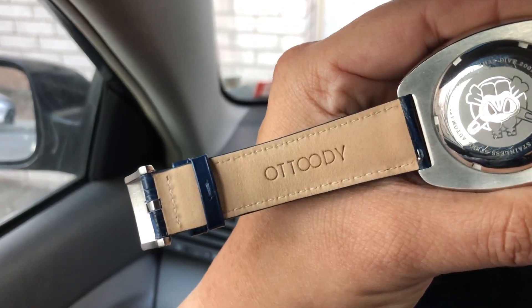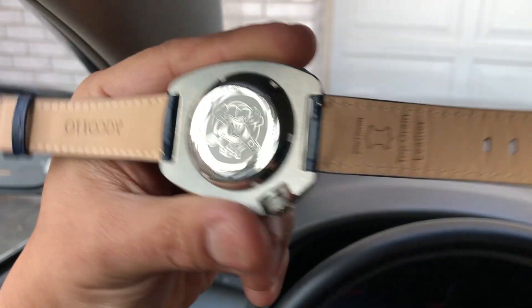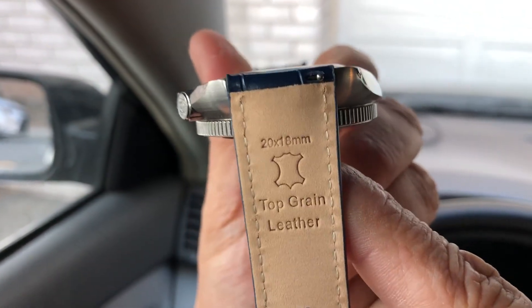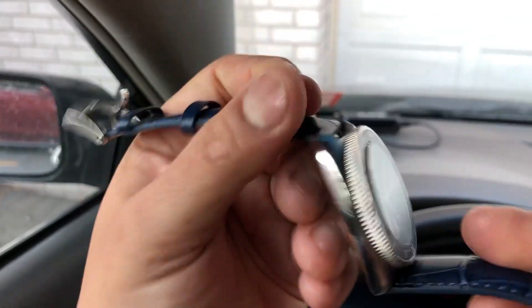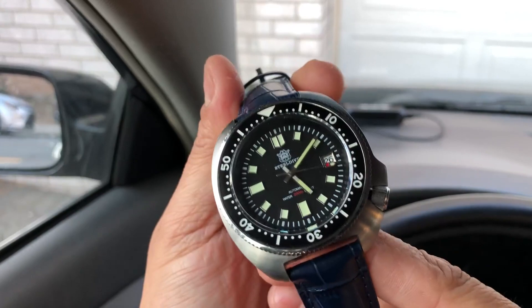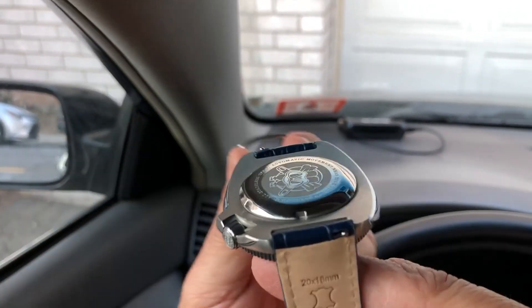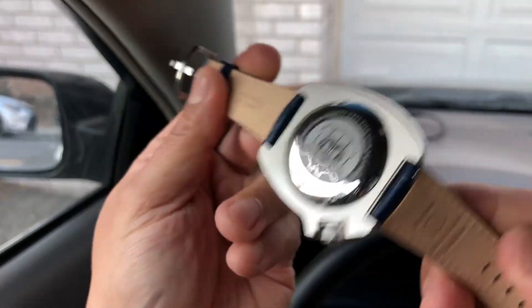Hello everyone, a quick video on this leather band from O2T. It is a top green leather and this one is the 20 millimeter size. I have it paired up with my 1970 steel dive Captain Willard. It fits perfectly. Quick release pins, easy strap changes.